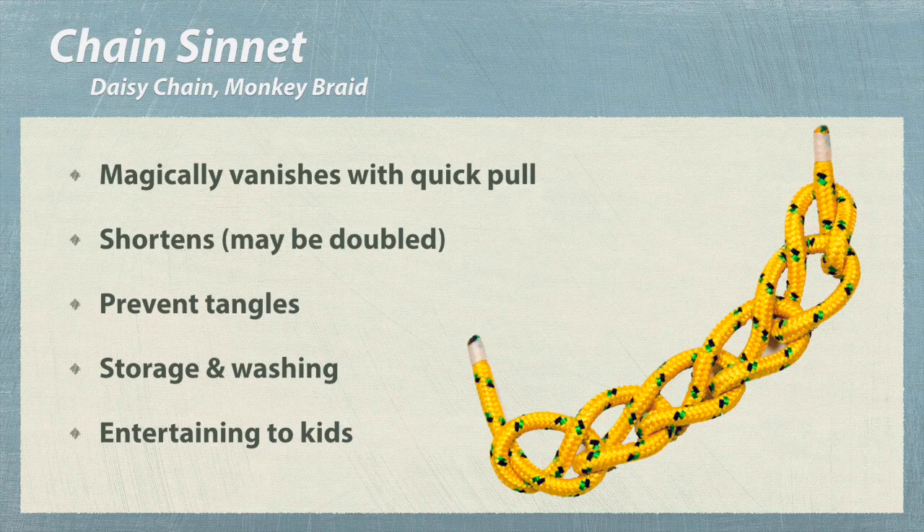This simple chain will shorten a cord to about one-third of its original length. A long cord can be doubled before you start. With a quick pull, this chain will magically vanish and the cord is restored. The chain will also prevent tangles during storage or washing of your rope. Kids love it when you magically vanish this chain and restore the cord.